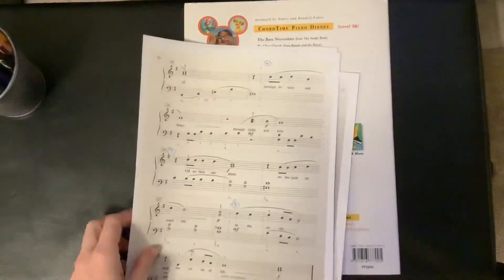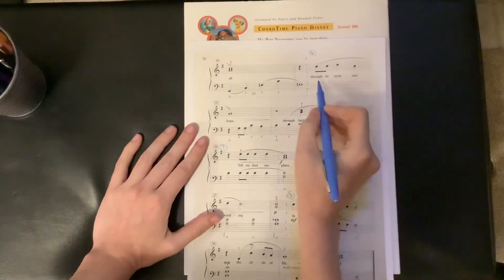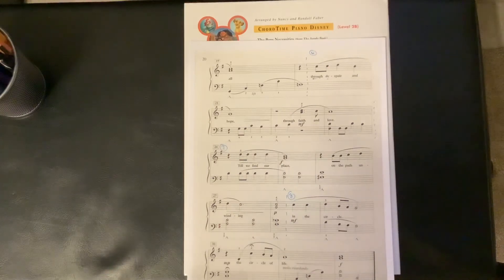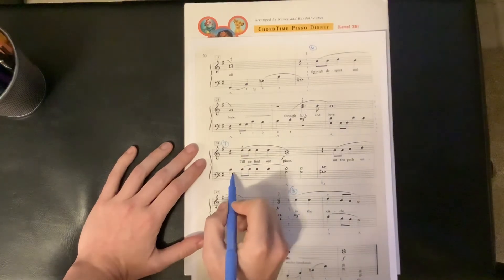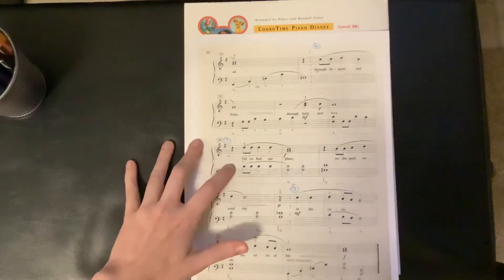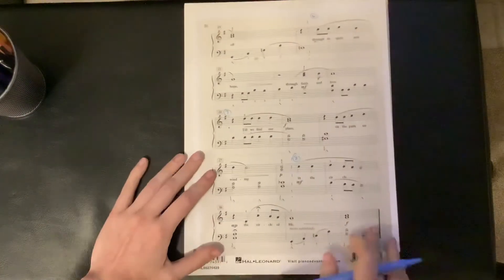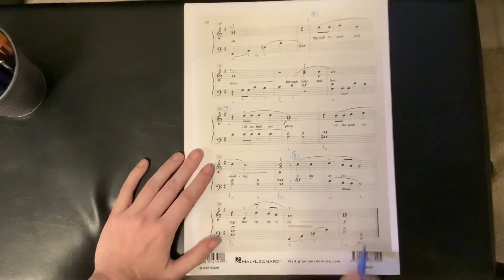That's where there's going to be an awkward page turn. Then the sixth phrase starts at 'through despair.' The seventh phrase starts at this D in your left hand with a quarter rest — 'till we.' Chunk eight, the last chunk, starts at the mezzo forte.